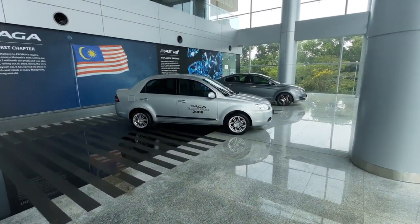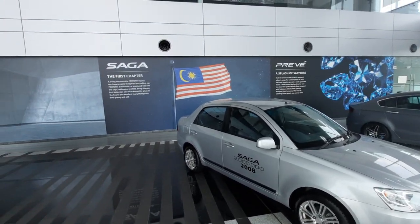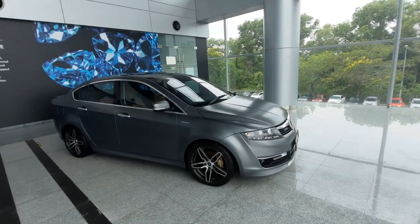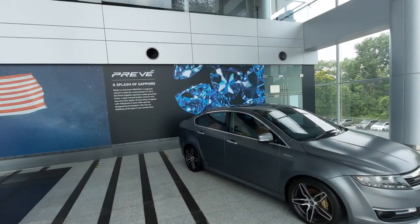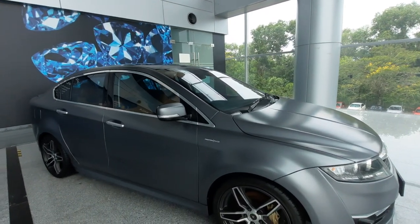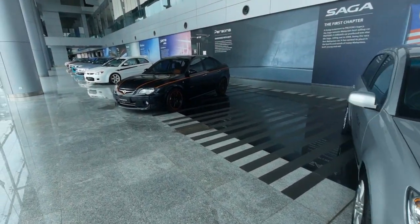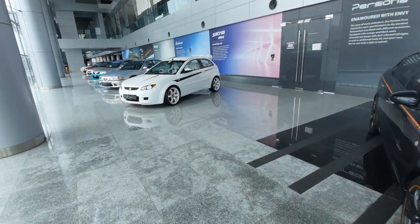The three millionth Saga came out in 2008 — the three millionth car produced was a Saga. Here it is. And the Preve — still one of the nicest proportioned Protons, actually. The Preve, quite lovely. This was the Sapphire idea in matte gunmetal gray with 18-inch alloys. Very very nice. Thank you for joining me on this trip down memory lane — very very cool.